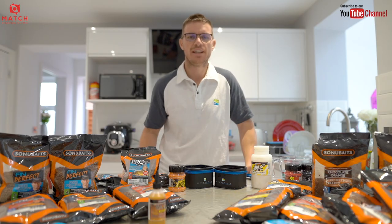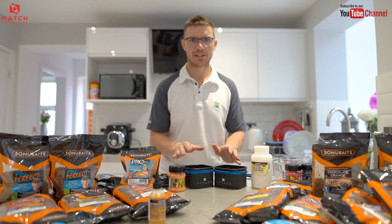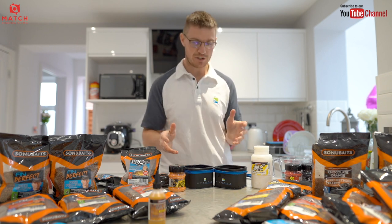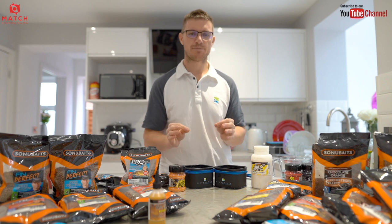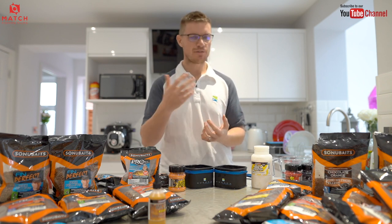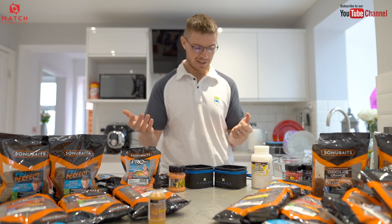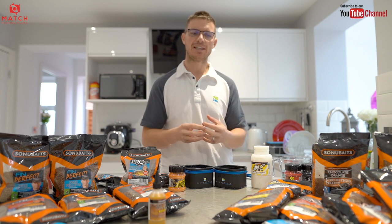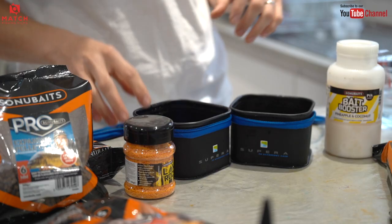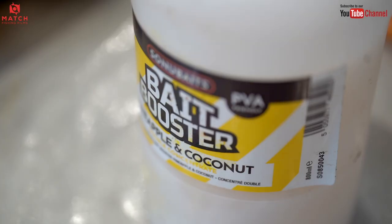Tip number three is to toughen the expanders up. When you're pole fishing, soft expanders are brilliant — you can ship them out and they don't really come off. But when you're feeder fishing, I really like to use an expander on the method feeder, and sometimes if you're leaving it out for a long time — maybe 15 or 20 minutes for a bite — it's nice to have peace of mind that your bait's still on. So what I like to do is toughen my pellets up a little bit with a thick liquid.